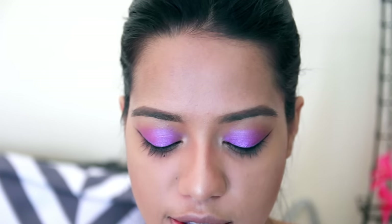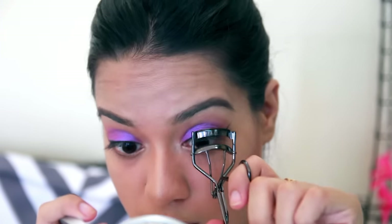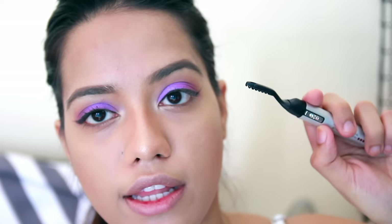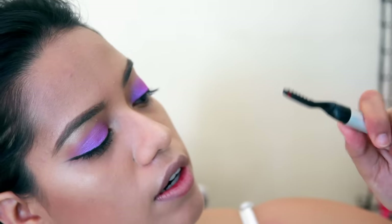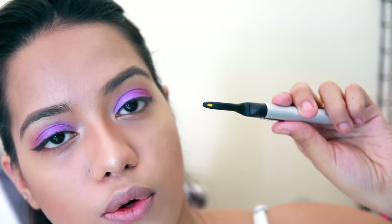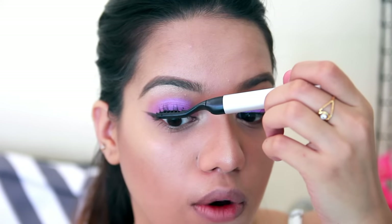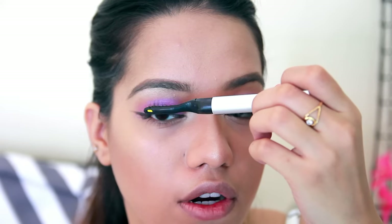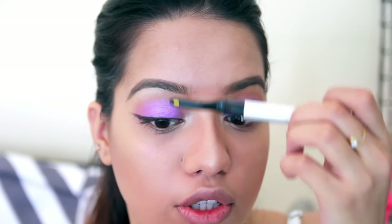I almost forgot mascara! I curled my lashes first — I got this Shiseido curler from Feel Unique. Then I used the Blink heated lash curler. You turn on the button and there's an indicator that's red, which turns yellow when it's completely hot. Once it turns yellow, I go close to my lashes starting from the center, press it there for around five seconds, and then push the lashes upwards.